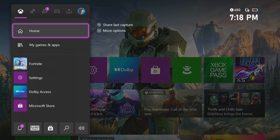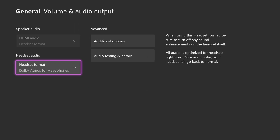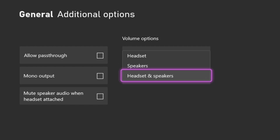Before we get into these two methods, let's first go to our Xbox settings and make sure that you're in the general tab. From there, go ahead and select Volume and Output, and then under Advanced on the right, select Additional Options. Within this page, you're going to want to make sure that you do not check "mute speaker audio when headset is attached." And then to the right of that, you want to make sure that you have your party chat audio going through both your speakers and your headset. With both of those settings set correctly, no matter if you're using a wired or wireless headset with your Xbox, you'll have your audio recorded automatically over HDMI to the capture card so that it can be recorded in OBS or Streamlabs Desktop.